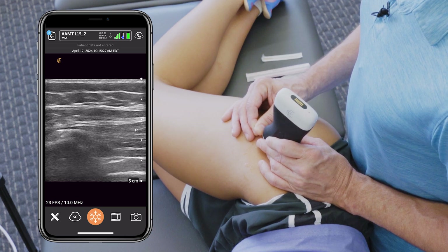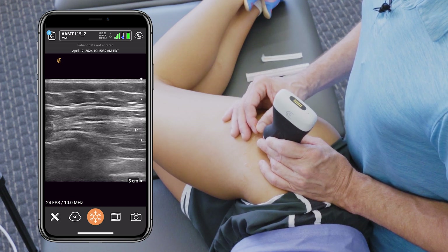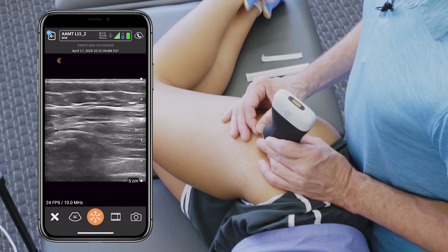At that point we can treat with pecking of the periosteal region to create some new blood flow and healing.